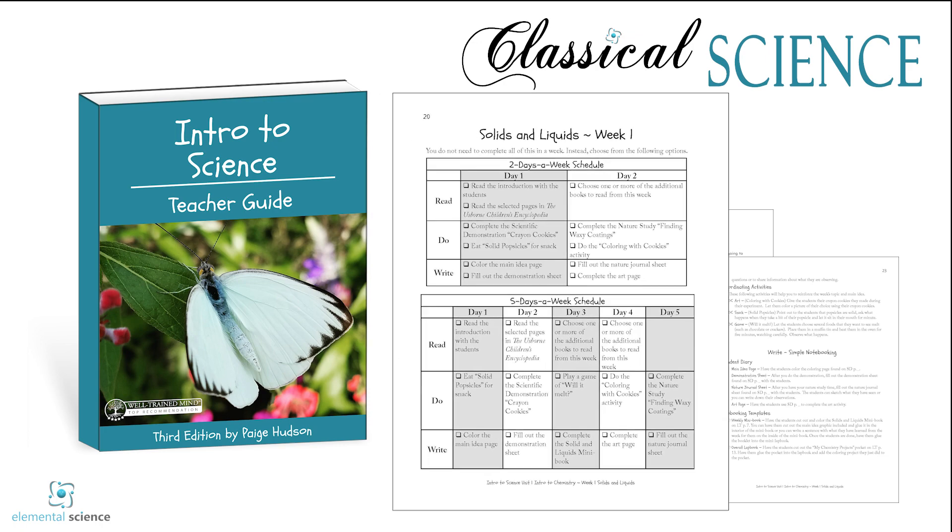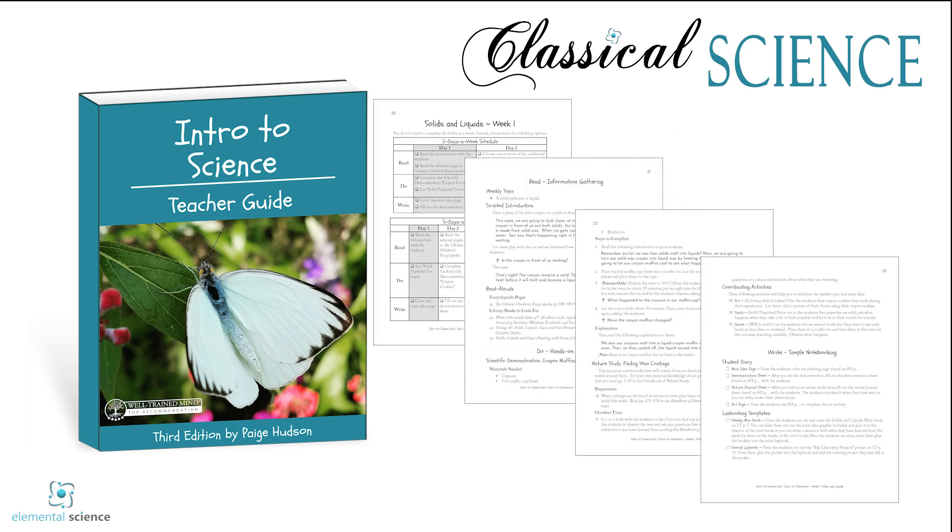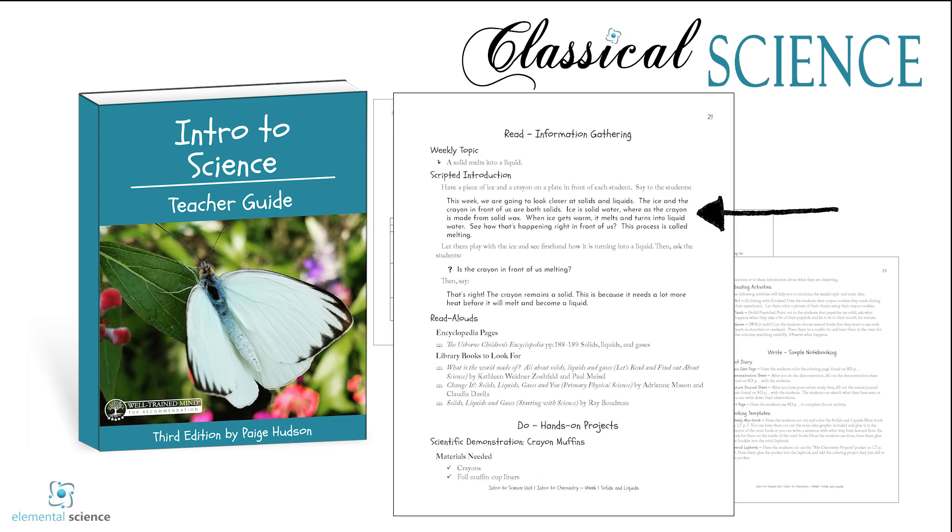We do give you two scheduling options so you can see how your week could be put together. However you choose to set up your science time, you'll be reading each week from scripted introductions with your students. Then you can add in encyclopedia pages or library books for more.